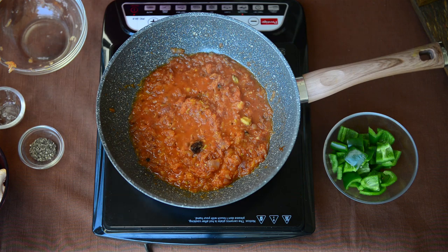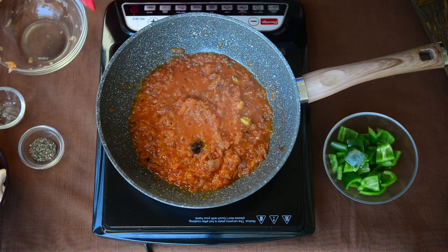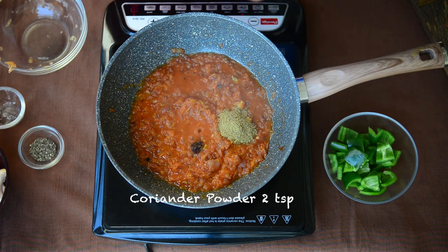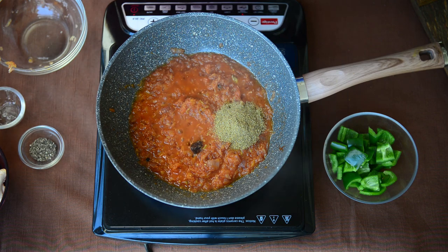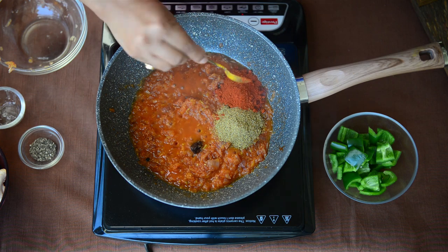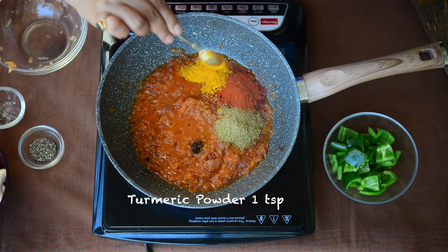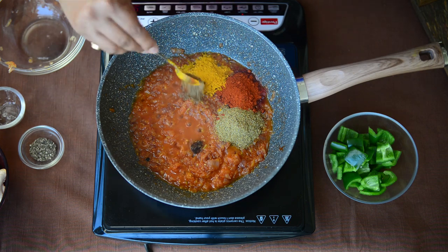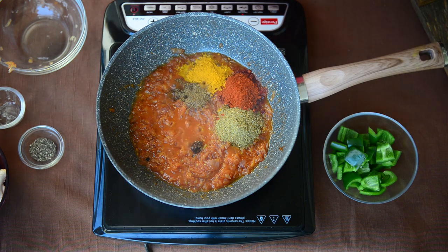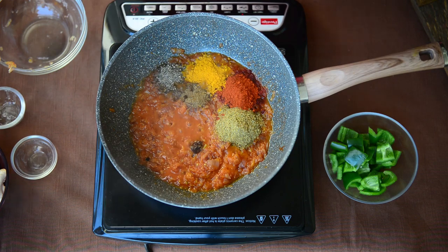I have cooked this mixture for 2-3 minutes after adding tomatoes and now I am going to add our dry masalas to it. I am adding lots of coriander powder, approximately 2 teaspoons. I am also adding 2 teaspoons of Kashmiri red chilli powder — you can reduce or increase the amount as per your liking. I am going to add 1 teaspoon of turmeric powder, half teaspoon of garam masala powder, half teaspoon of black pepper powder, and salt to taste.